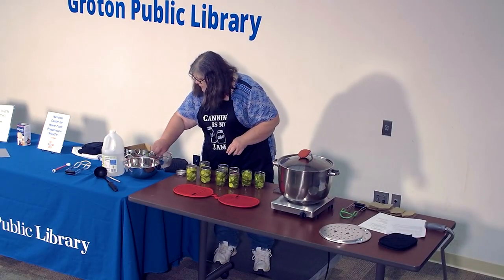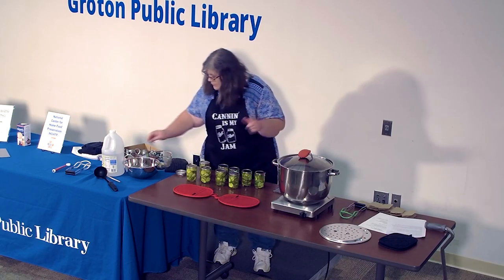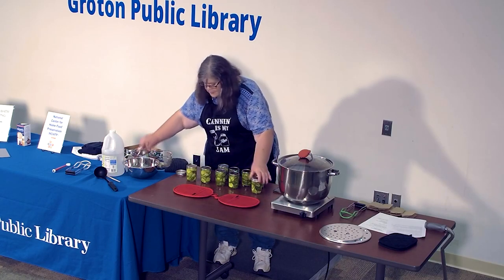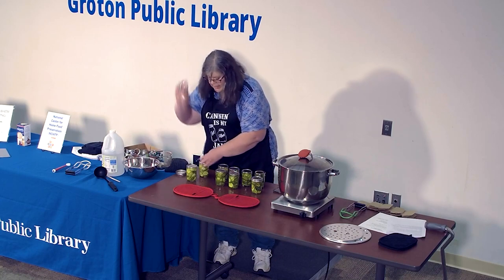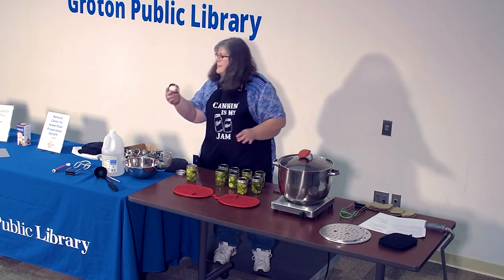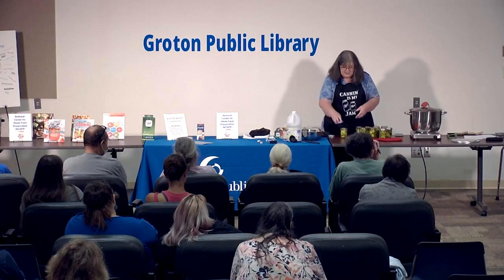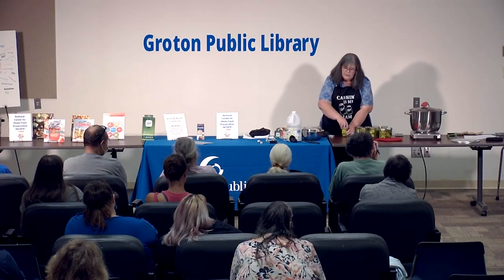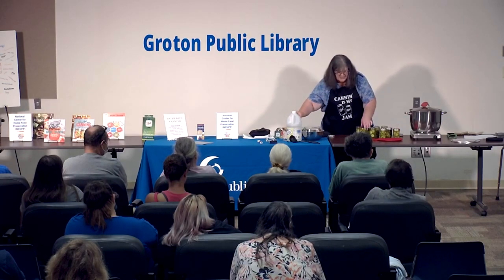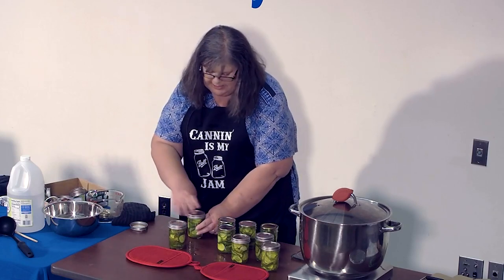We put the rings on finger-tight — once it grabs, we stop. Rings are reusable over and over again until you see rust. A ring with a little rust is still good to use as long as it grabs. If you put a lid on and it kind of sticks or shifts, toss it — it's done. But as long as they still roll, they're good to keep going.